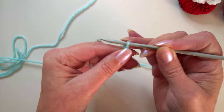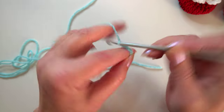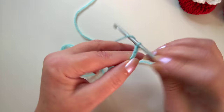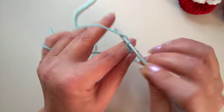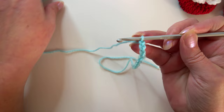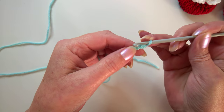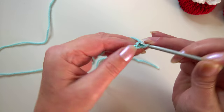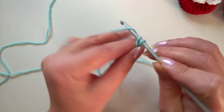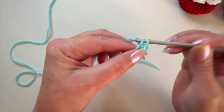I'm going to begin with a chain of 12: one, two, three, four, five, six, seven, eight, nine, ten, eleven, twelve. This is also going to be a two-part video, just so that you know. Into the second chain from the hook we're going to work three single crochet if you're in the US, or three double crochet if you're in the UK.